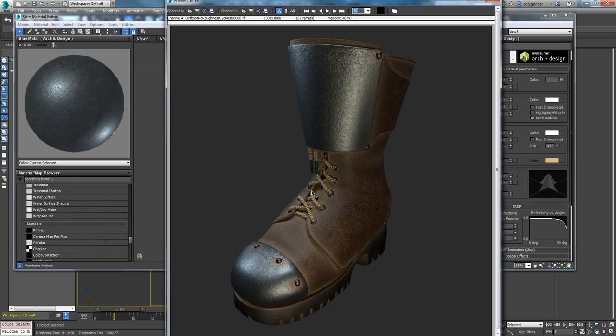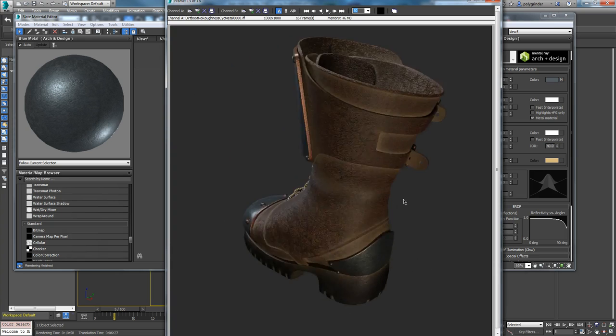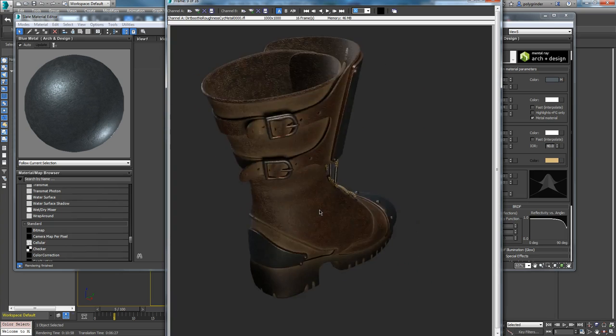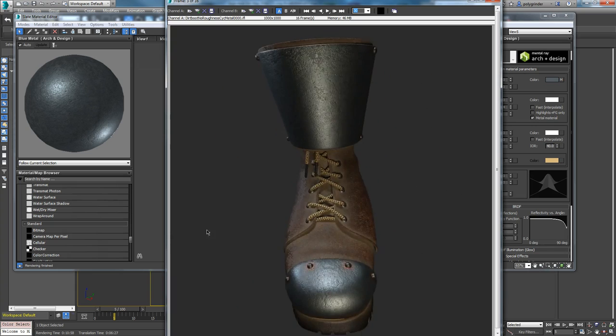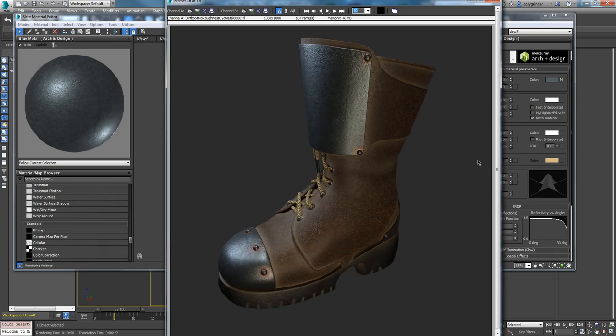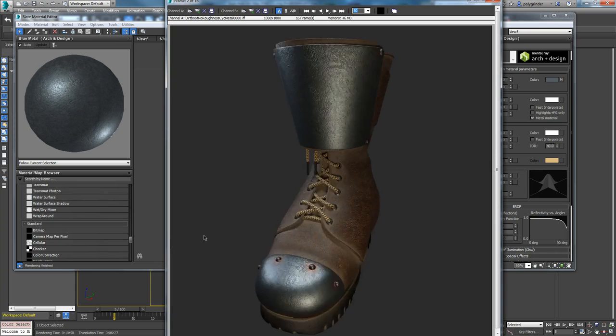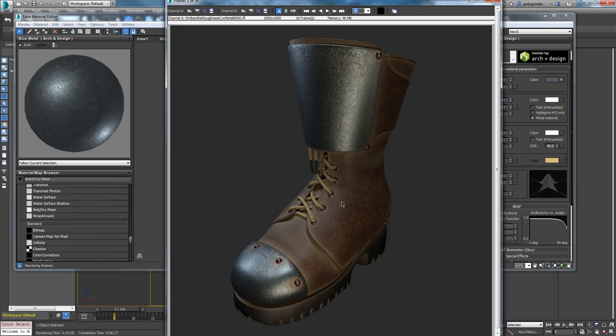This allows somebody who wants to view your model to see it from different angles without having to sit through an animation. You can just scrub it and see the 16 different positions. You can see the light hitting it, how it shines, what your specular is going to look like with the bump and everything on it.